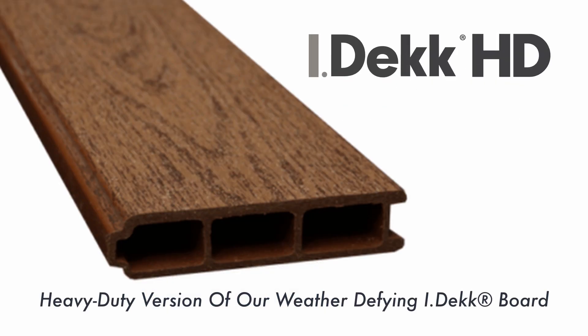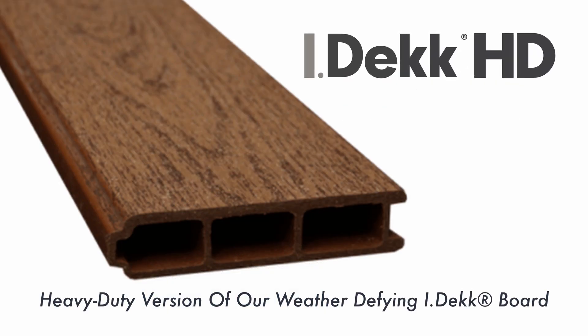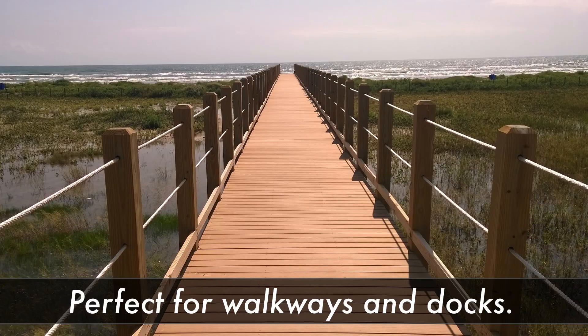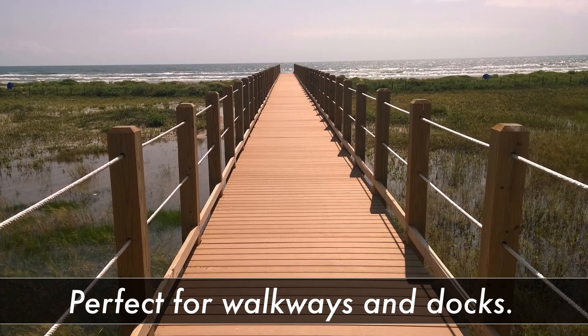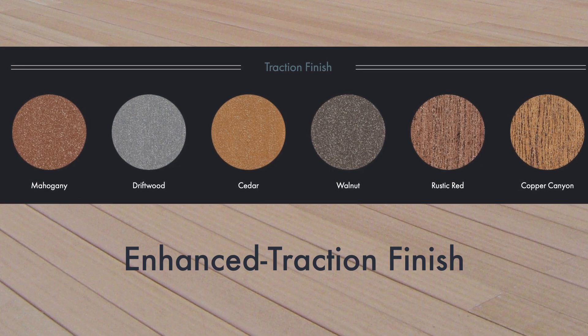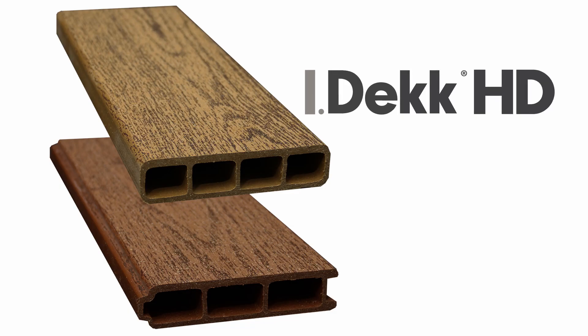Ducksback iDeck HD is our beefier version of iDeck for commercial or marine installations where 24-inch joist spacing needs to be accommodated. Dimensionally identical to iDeck, iDeck HD is available in six distinct traction colors and in both tongue and groove and S4S profiles.